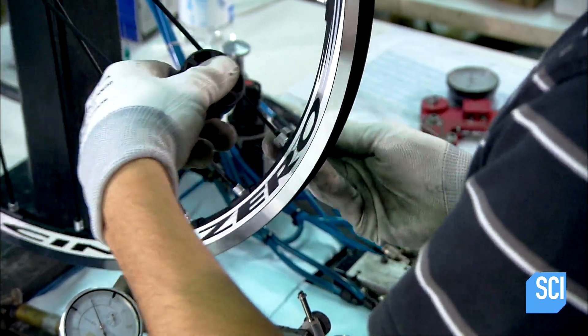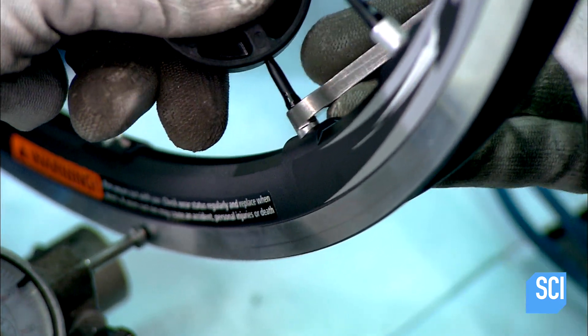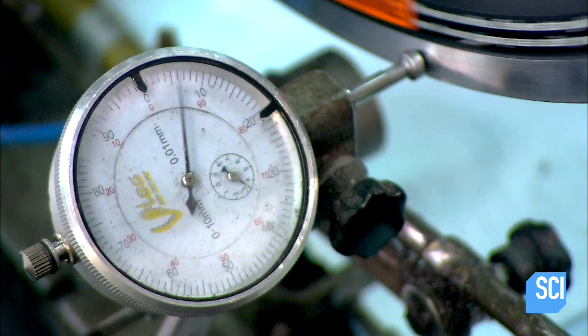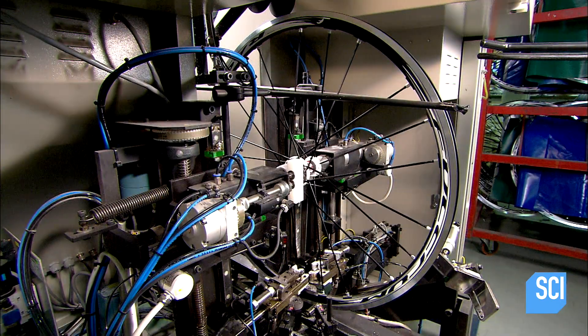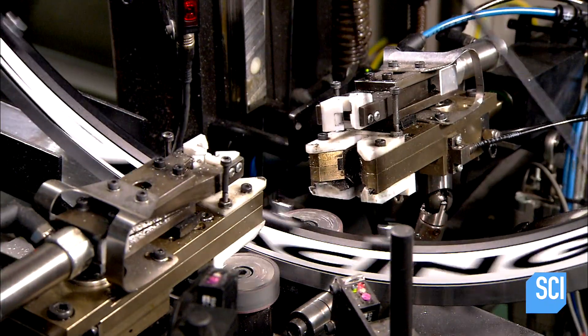The next technician holds each spoke steady while tightening its nipple with a spoke wrench. Tightening the nipple straightens the spoke. The process of perfectly aligning the wheel by straightening every spoke is called truing the wheel. A gauge tells them when the wheel is finally trued, and for quality control assurance, a robotic machine inspects each spoke and makes any necessary tensioning adjustments.